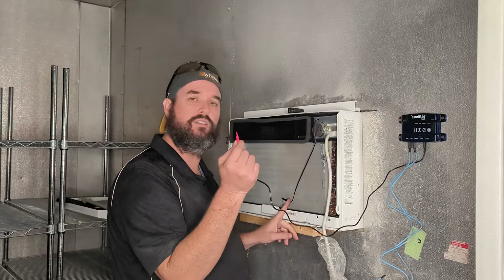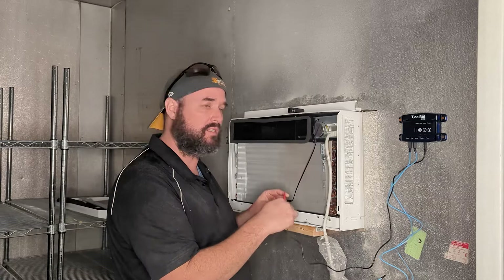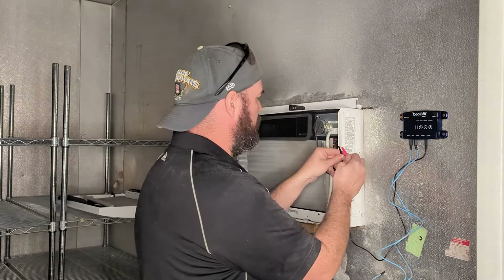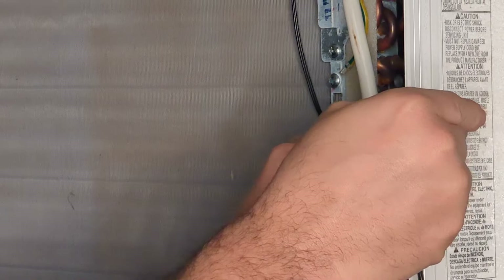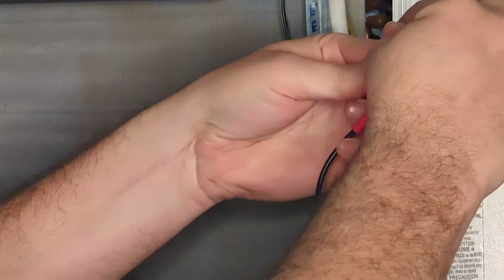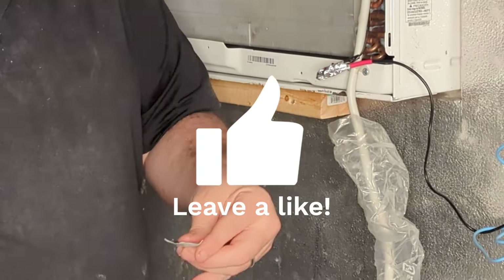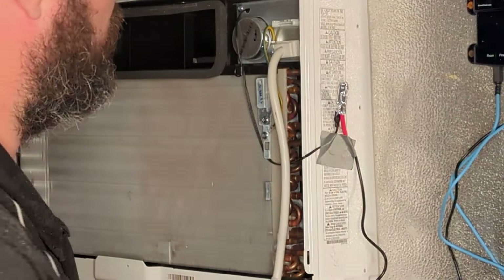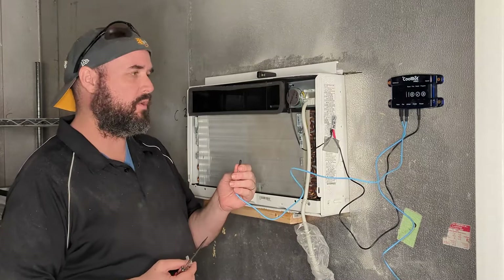Now we're going to remove the temperature sensor that's here on the AC and use the heat sensor from the CoolBot instead. We're going to tape them together using the foil square they include and mount them on the outside of the box. The clip comes off, we remove the AC sensor, bring the CoolBot sensor behind the cord, put the two together, and wrap them with the two-inch foil square provided. To prevent them from dangling — as the instructions say — I'm just going to use some duct tape to gently tape them both to the side.